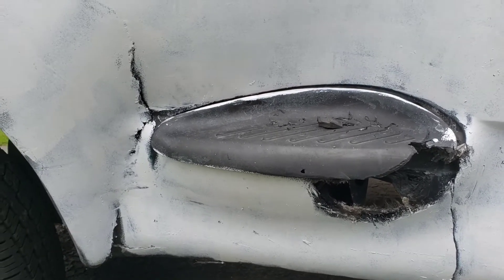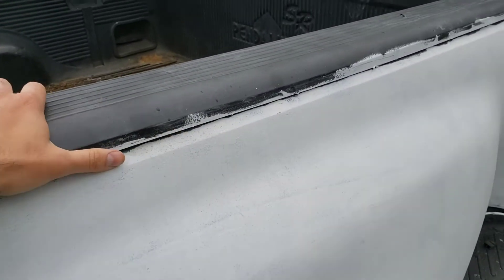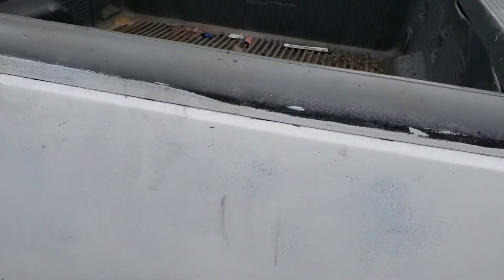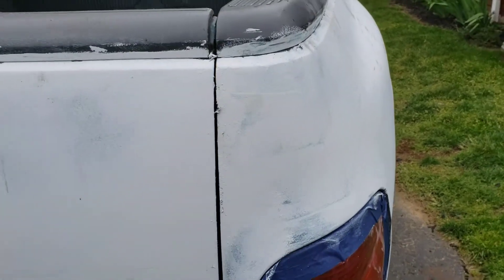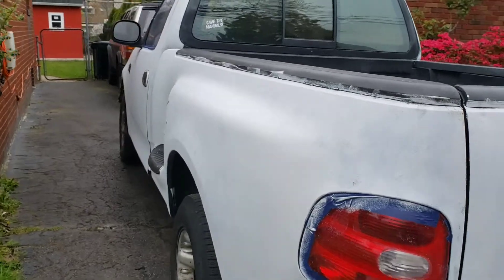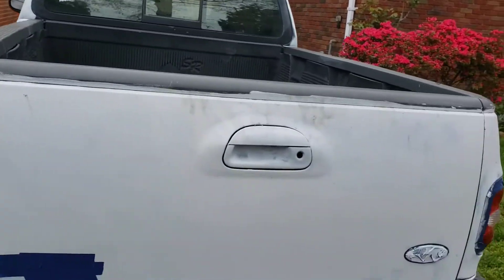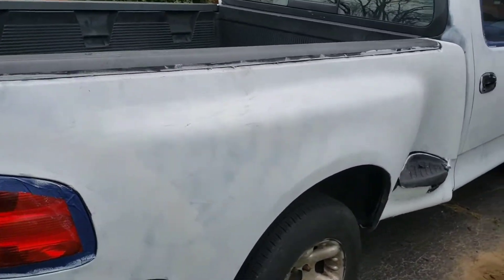So what I'm going to try to do is take this whole thing off. What's really cool is this is actually all fiberglass, not steel — the entire bedside on this truck is fiberglass. The tailgate is steel, but the bedside is fiberglass. This is back in the day before Ford went all aluminum. They were experimenting with different weight-saving measures and the durability of their truck beds.